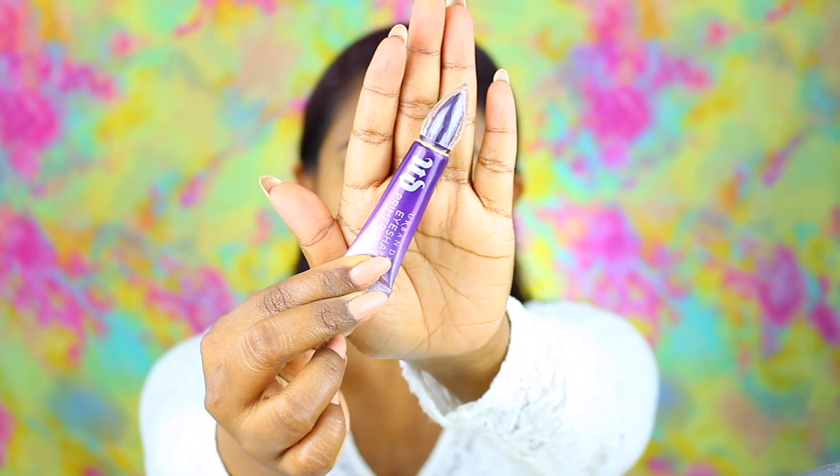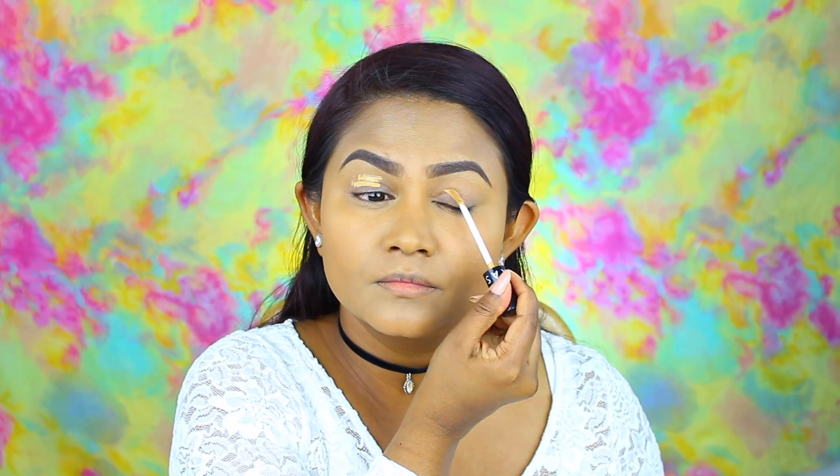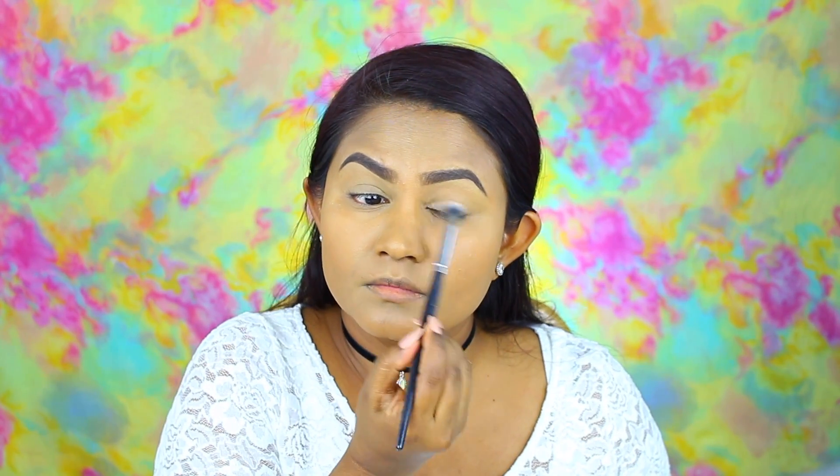Then I'm taking the Urban Decay Anti-Aging Primer Potion and just priming my eyelids and getting them ready for eyeshadow. I also prime my lower lash line because we are going to put some shadows on there as well. Then I decided to go on top of that with my concealer — this step is really not necessary. You can do either the concealer or the primer, but I just wanted more of an even tone on my eyelid before adding eyeshadow. Then I'm taking a loose setting powder just to set the eyelids so it's easier to blend out the shadows later.